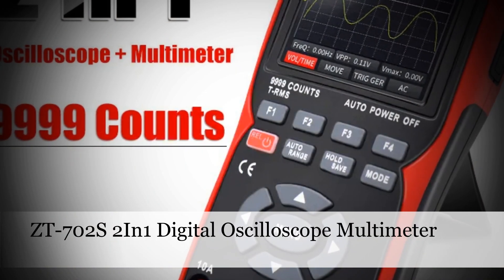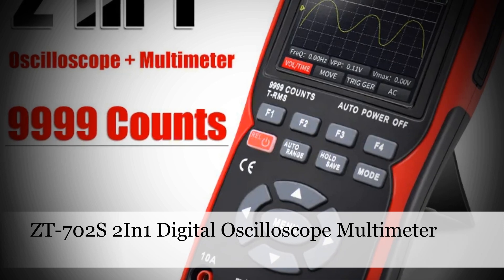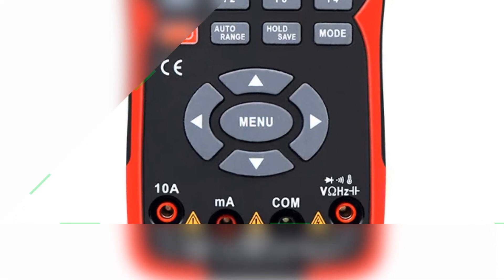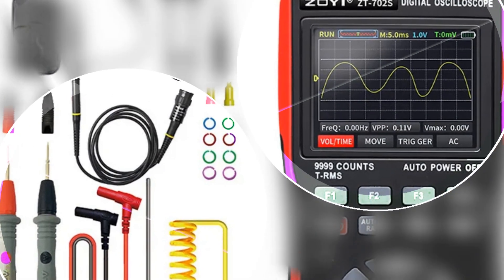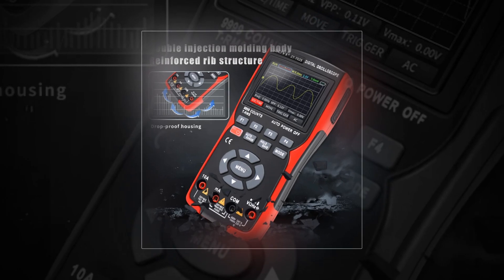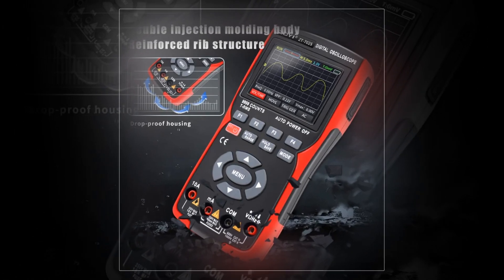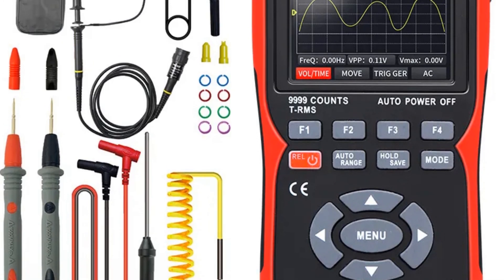Number 1: ZT-702S 2-in-1 Digital Oscilloscope Multimeter. The ZT-702S stands out as a real-time sampling powerhouse with a sampling rate of 48 MS/s, featuring true RMS 1000V capabilities and a 2.8-inch screen. This professional tester is a top choice for those requiring high-performance tools. The integration of oscilloscope and multimeter functions in one device streamlines testing processes, making it convenient for engineers, technicians, and electronics enthusiasts. The real-time sampling rate ensures accurate signal capture, and the true RMS feature guarantees precise readings in varying conditions, making the ZT-702S a reliable choice for demanding electronic testing applications.